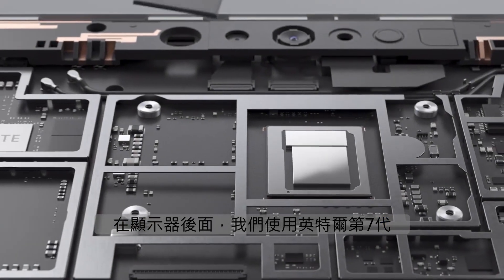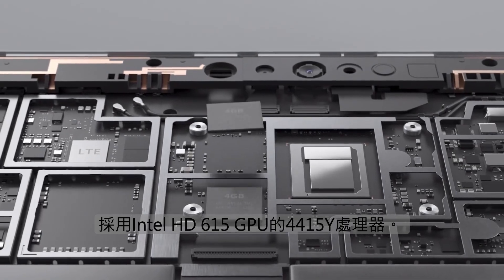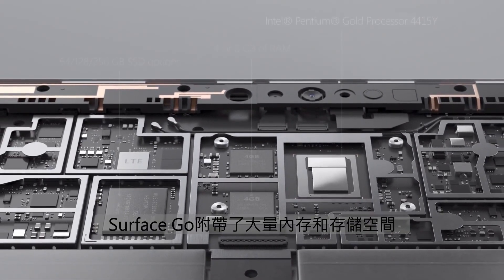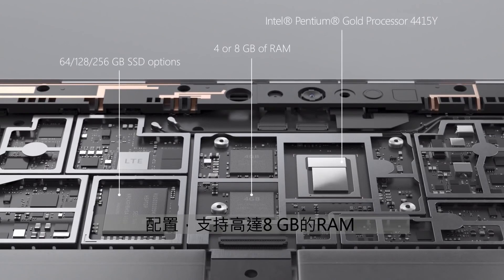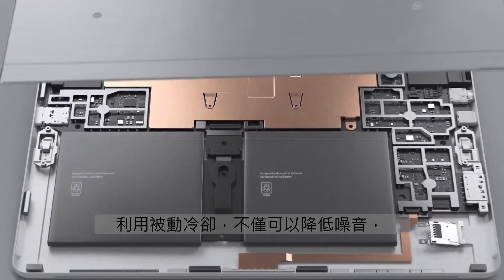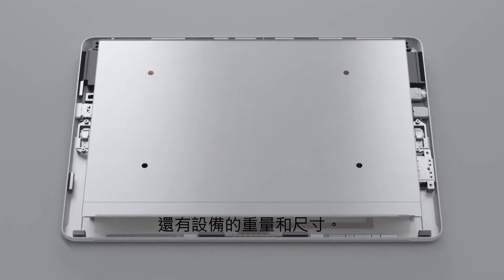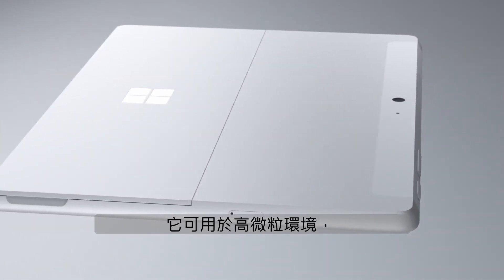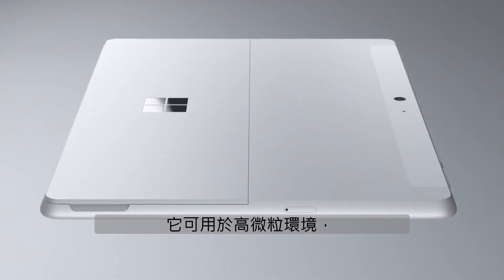Behind the display, we use an Intel 7th Generation 4415Y processor with Intel HD 615 GPU. Surface Go ships with a number of memory and storage configurations, supporting up to 8GB of RAM and up to a 256GB NVMe SSD. We made Surface Go fanless, leveraging passive cooling which not only reduces the noise, but also the weight and size of the device. And with no air vents required for cooling, it can be used in high particulate environments like factory floors or mines.